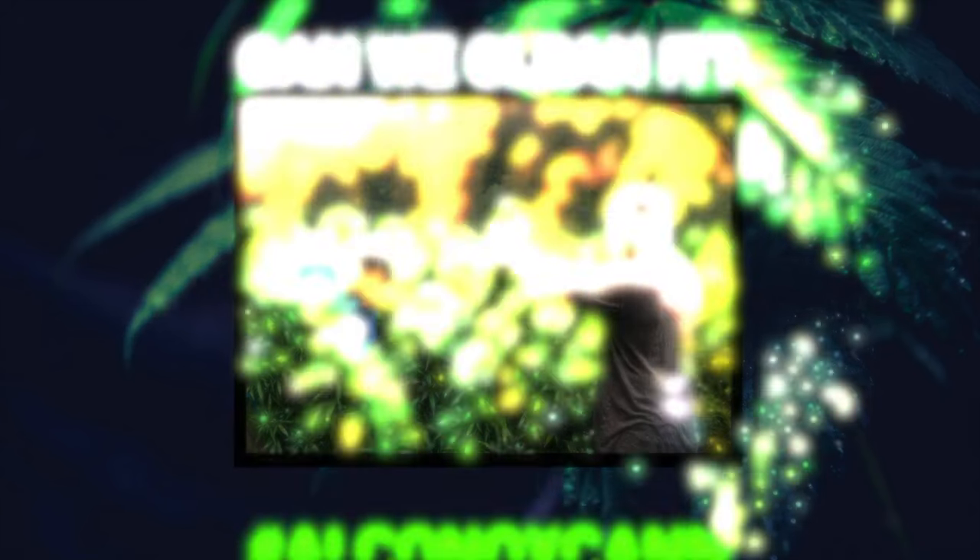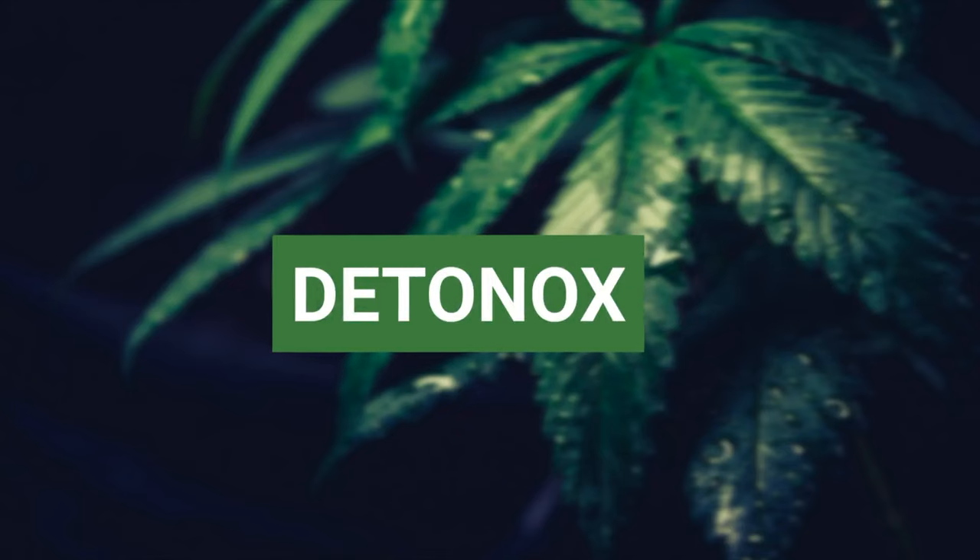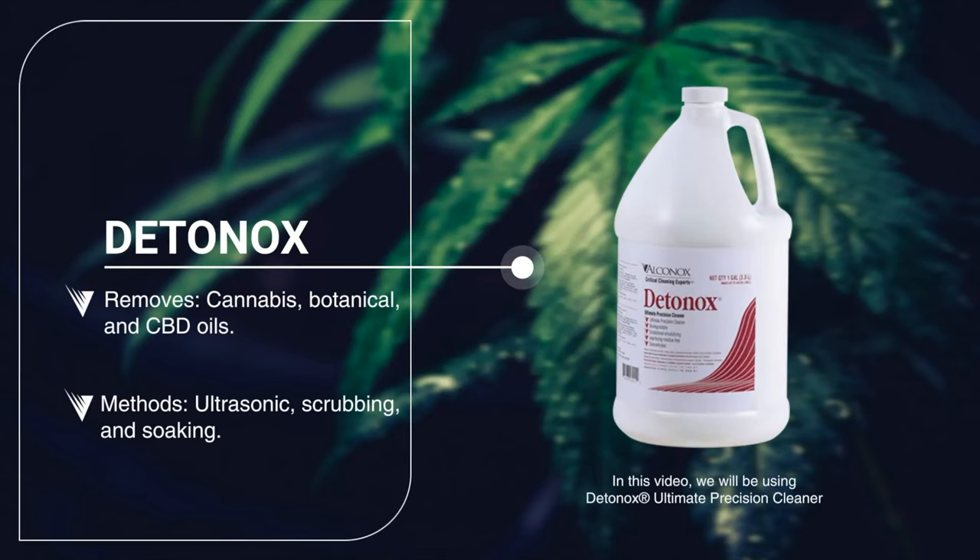Can we clean it? Yes, we can. Designed as a concentrated manual and ultrasonic cleaner, Dedanox detergent was created to remove sticky, difficult organic oils and extracts while leaving no residues behind. With no additives, fragrances, or dyes, this water-based detergent is the perfect solution for removal of cannabis, botanical, and CBD oils.